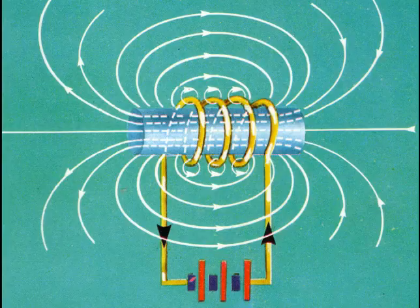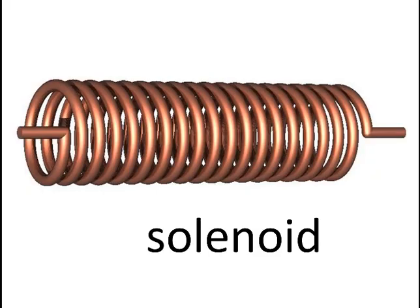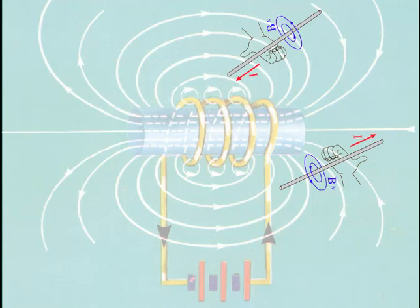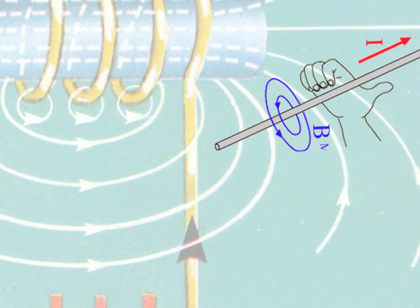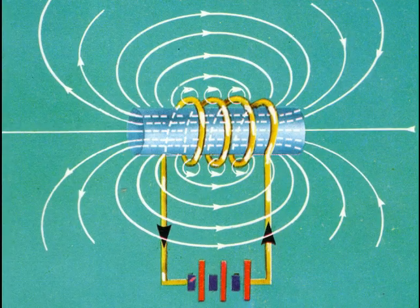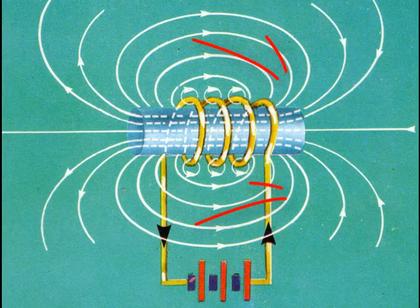What about if we have a series of these loops? We call this a solenoid. Current flows from the positive terminal of the battery around the loops and back into the negative terminal. Use the right-hand conductor rule to convince yourself that the magnetic field around each of the lower sections of the loops is anticlockwise, and those around each of the upper sections is clockwise. These combine to form an overall pattern of magnetic field lines — out and around and back in.